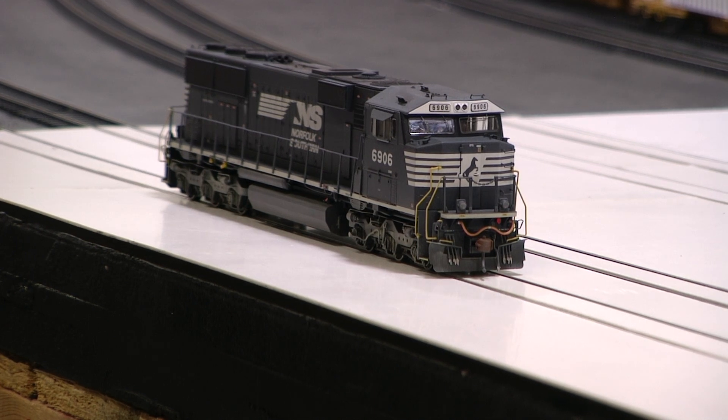Hey, Jim from Delano Mountain Custom Models. Here's that other SD60E I talked about, 6906 — Athearn Genesis, factory Tsunami 2 sound in it.